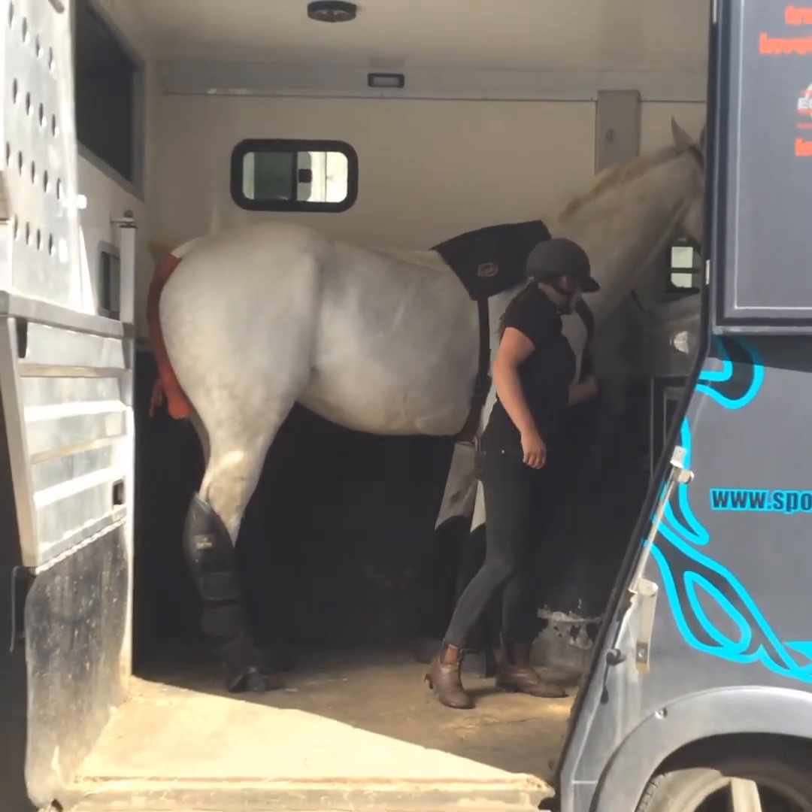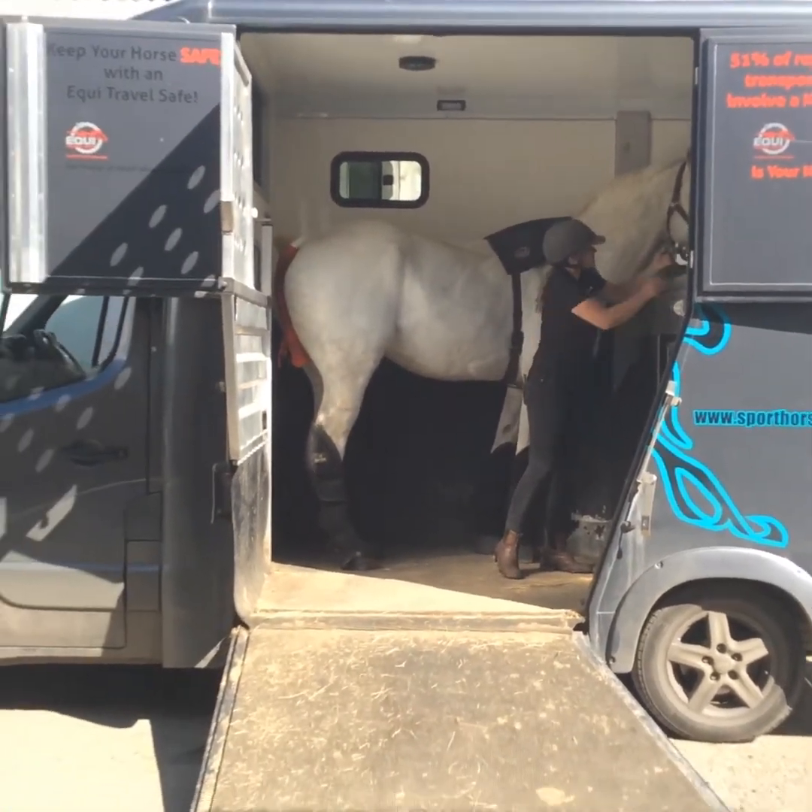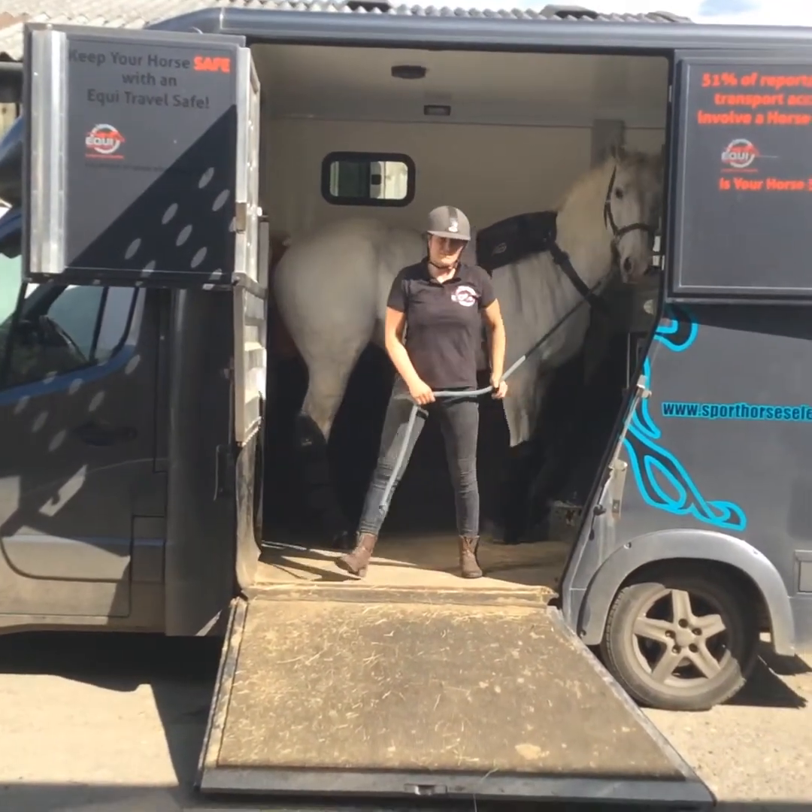When you're ready to bring them out, you can simply undo your clip — that comes out — and then just lead them out of the horsebox.